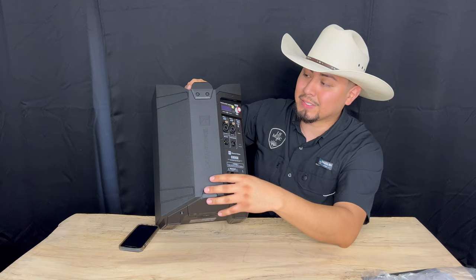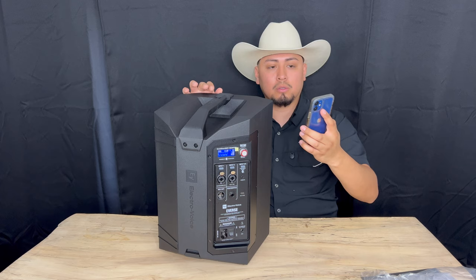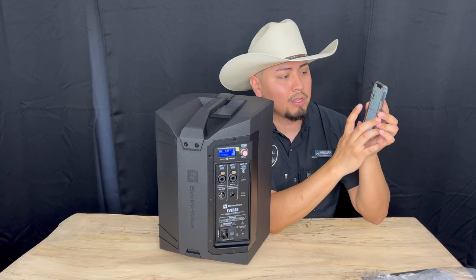Out of the box it does have a little charge. Let's power it on. I already have the app downloaded — it's the QuickSmart app. To connect it, you have to go to settings, then your Bluetooth.